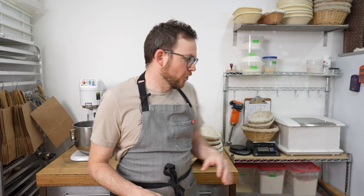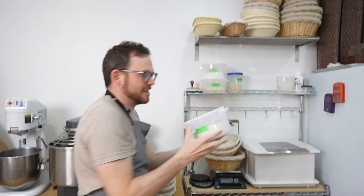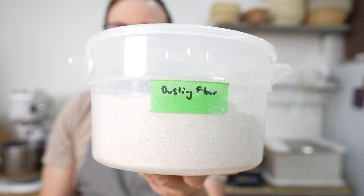Bannetons can be used for yeasted breads, sourdough breads, and even gluten-free bread. I've got some dough ready to go in the banneton and I'm going to show you how I prep it. I've already picked out what I want to use for this bake and on the shelf behind me I keep some dusting flour.